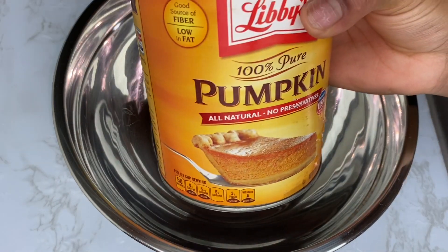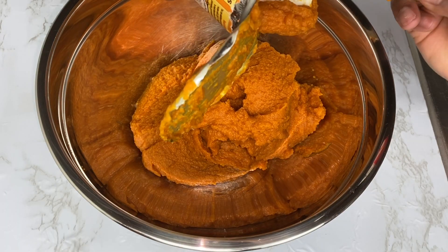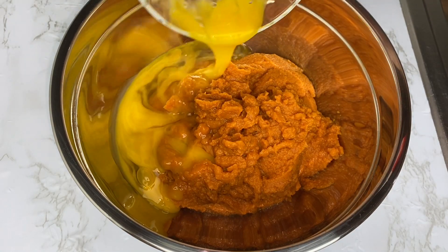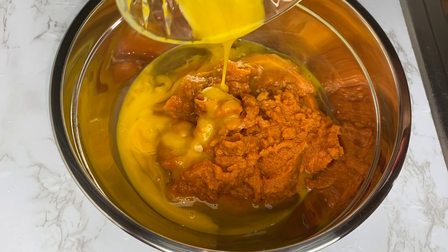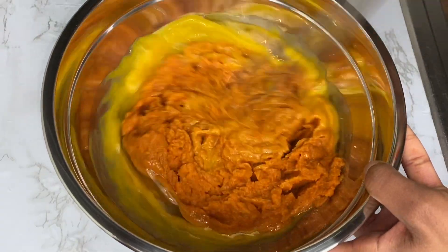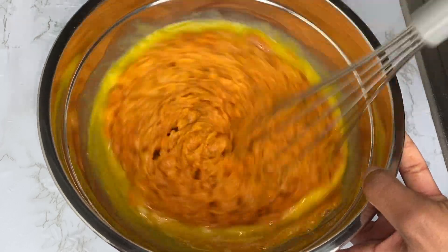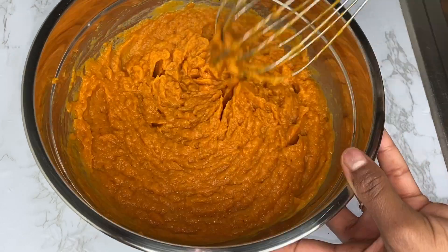We're gonna start off by adding our pumpkin puree into our mixing bowl. To that I'm going in with my two eggs and then my egg yolk — the egg yolk helps to give the pumpkin pie a super creamy consistency. We're going to whisk everything together, making sure the egg is well incorporated into the pumpkin mixture. Please make sure you whisk until it's smooth and well combined.